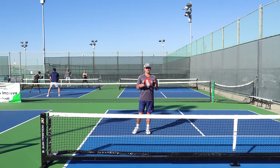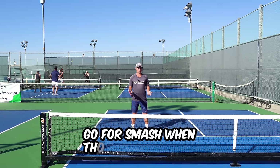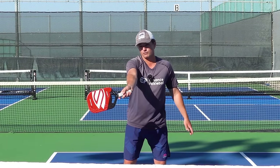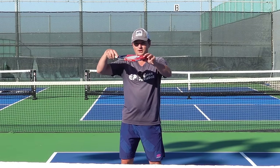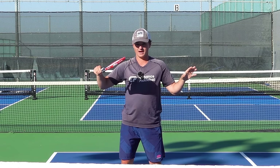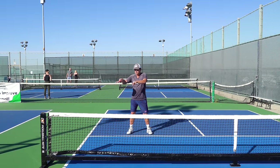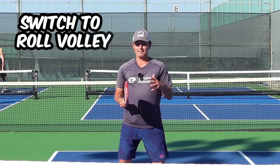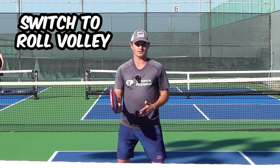The last mistake players make on smashes is going for a smash when the ball is just too low. If the ball is below the height of your head when you're going to make contact with it, you have no business going for a smash. That might be because it's just too low or because you're reaching way too far into the kitchen and it's below your head because of that. At that point, you need to switch to a roll volley.